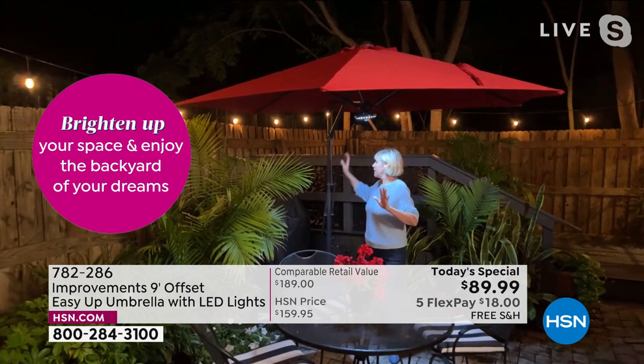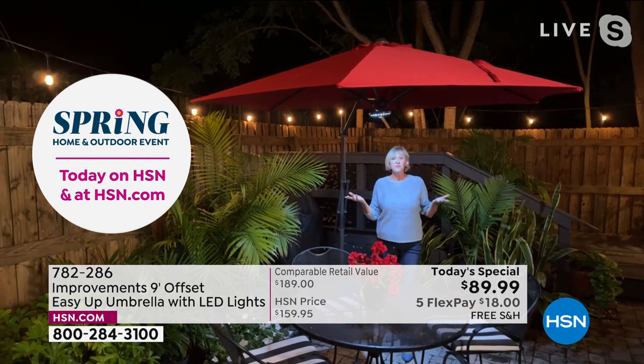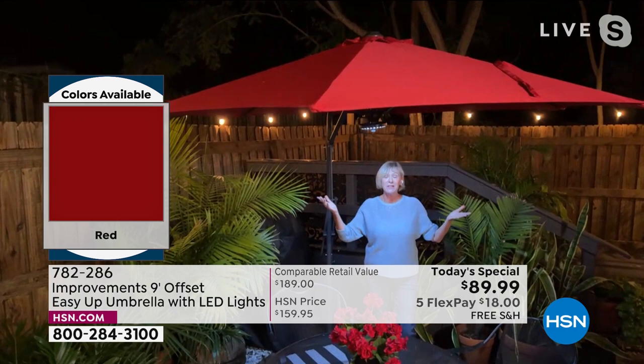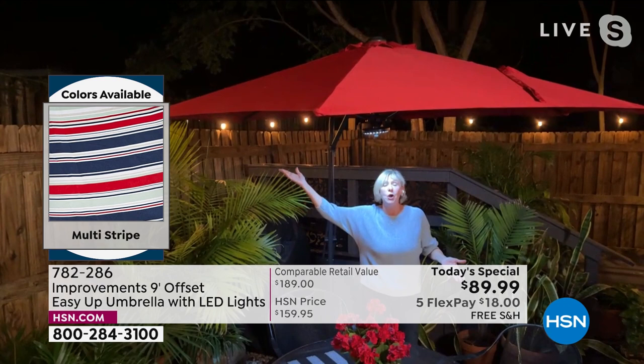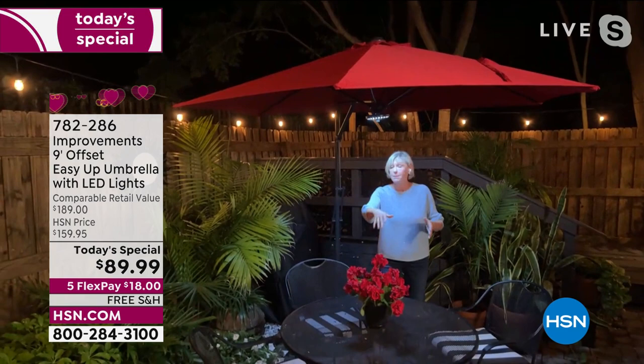This umbrella does all the work for you — the mechanism on the back is easy to open and close, the fabric is UV protected, fade resistant, water resistant, and you've got beautiful lighting. The red is a real cherry red — because it's fade resistant, you can have it open all summer and it will maintain this gorgeous color.